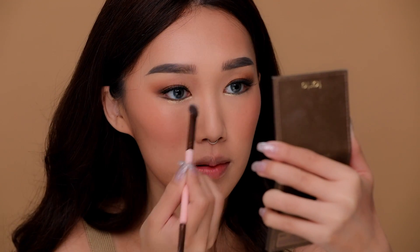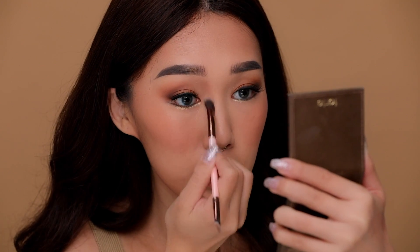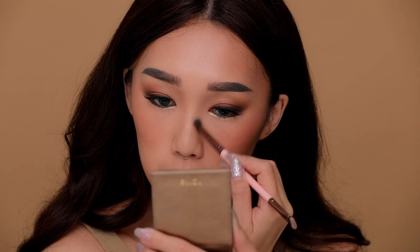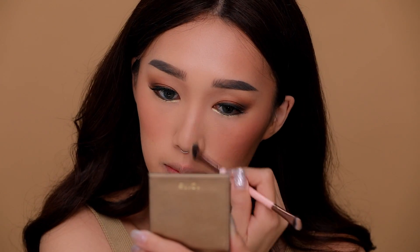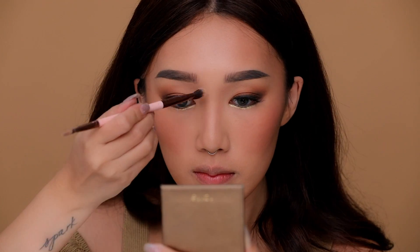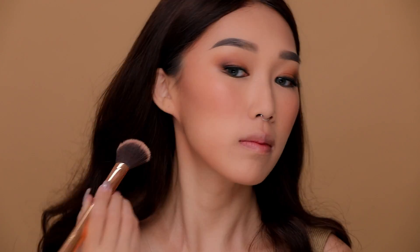Reaching back to my Tarte bronzer in Park Ave Princess, I'm using it to give more dimension to my nose, giving my face the appearance of more depth. Then using a more precise contour brush, I'm picking up the bronzer and applying it to my cheekbones so they look more prominent. With a fluffier brush, I'm softening up any harsh lines I may have made.